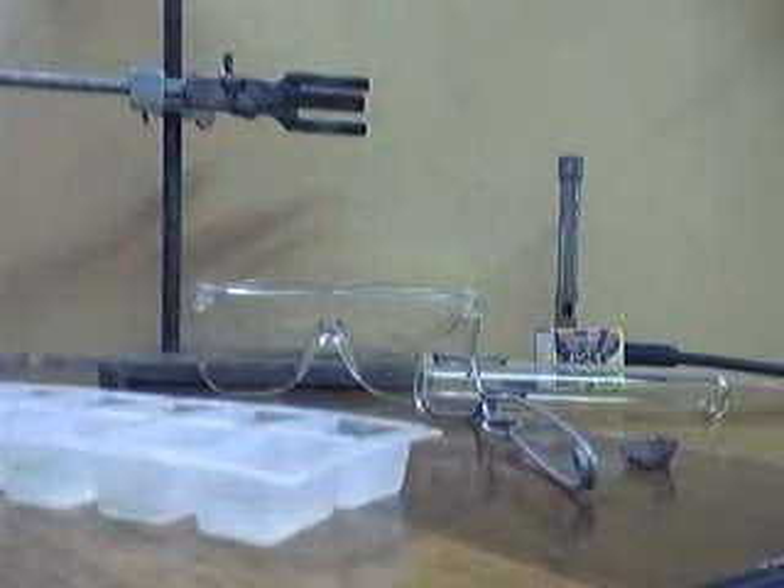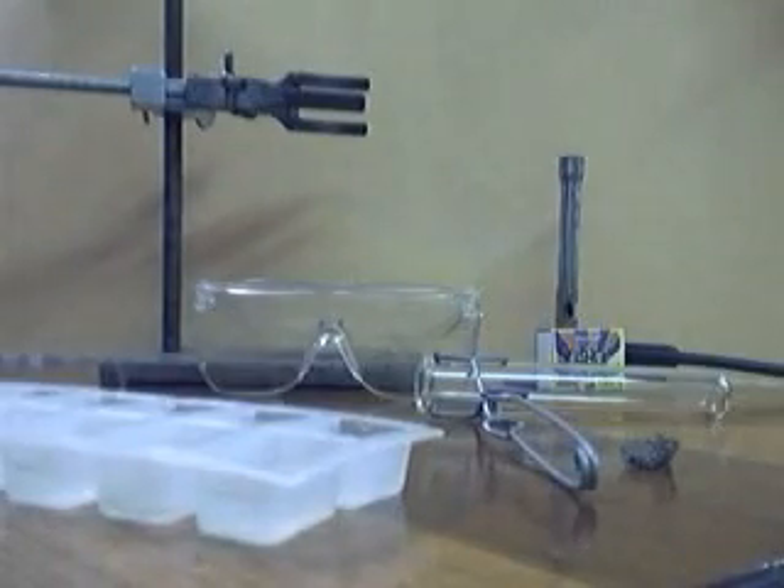For this experiment you will need a Bunsen burner, a test tube, gauze, an ice cube, matches, a test tube holder, and a clamp.